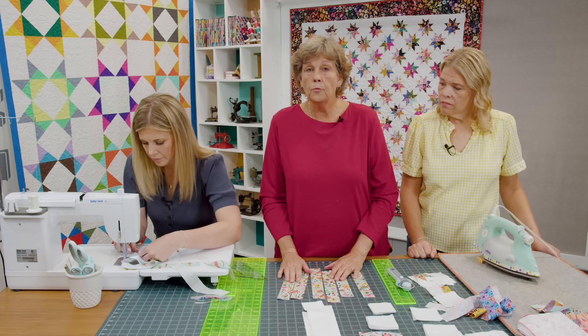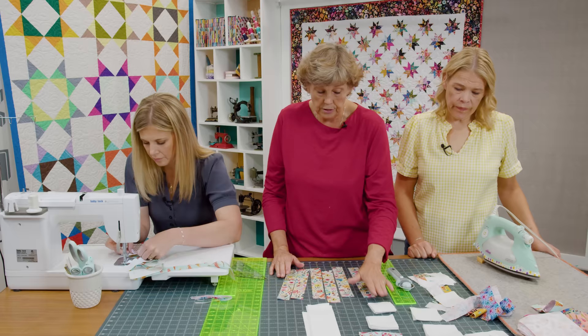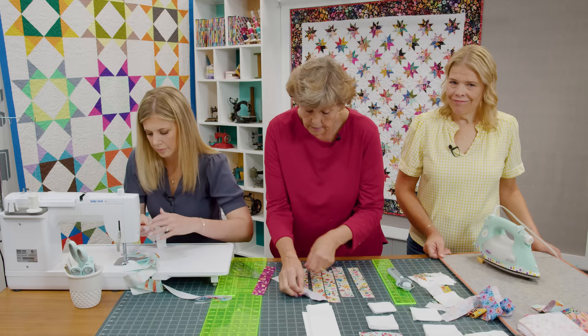It's built like a log cabin. You start with a 2½ inch square — take your 2½ inch strip and subcut it into 2½ inch squares. You can also buy this as a pre-cut; you can get the 2½ inch squares as a pre-cut. Just make sure your background fabric matches the pre-cut that you bought.